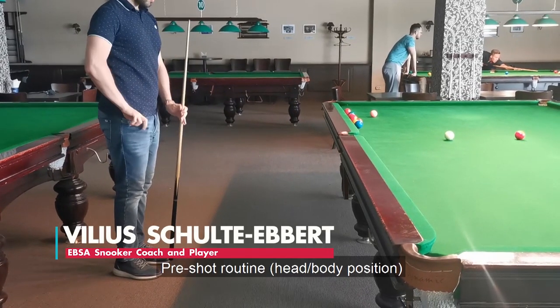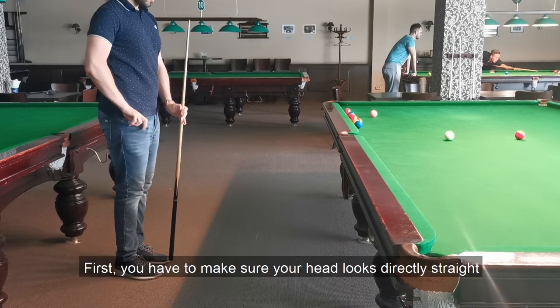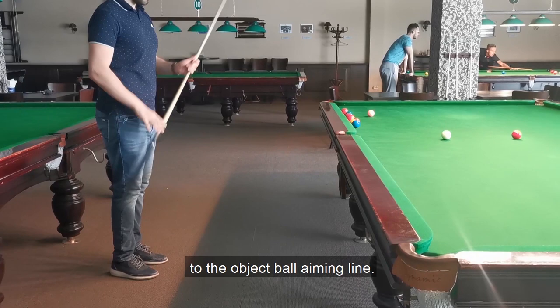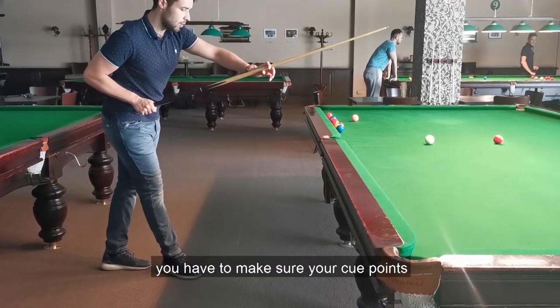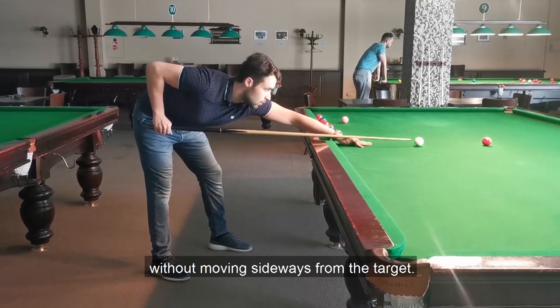Pre-shot routine: head and body position. Here is a straight shot aiming example. First, you have to make sure your head looks directly straight to the object ball aiming line. After that, you have to make sure your cue points straight to the aiming line without moving sideways from the target.